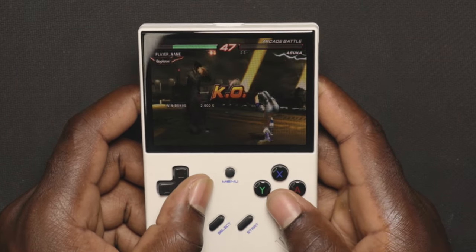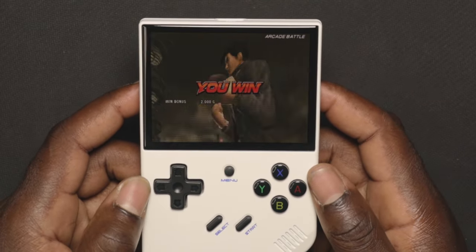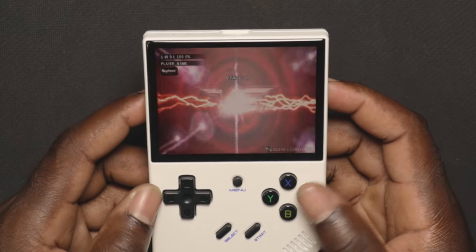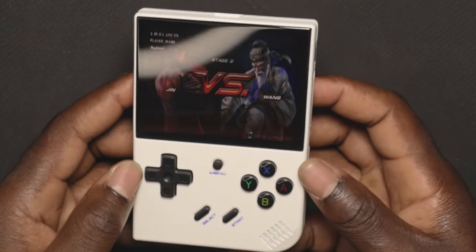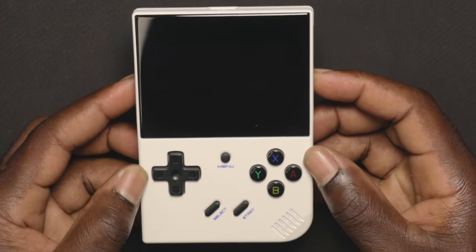That's pretty much it for this video — this is just a first impression unboxing. We have the Anbernic RG35XX Plus and we're going to be doing more testing on it later on. Thank you guys for watching, and if you want to see more content on this, make sure you're subscribed.